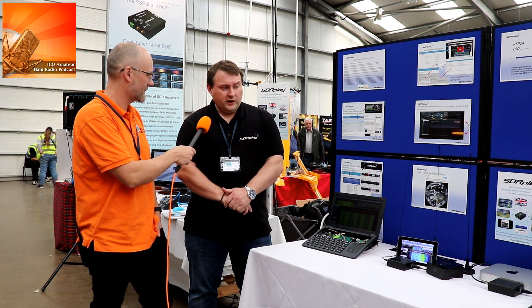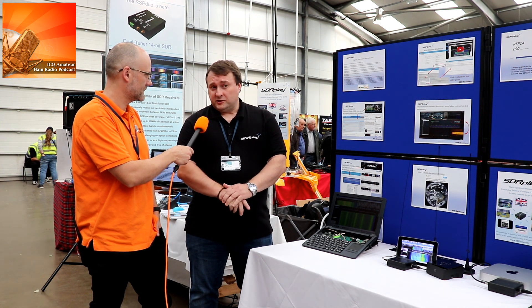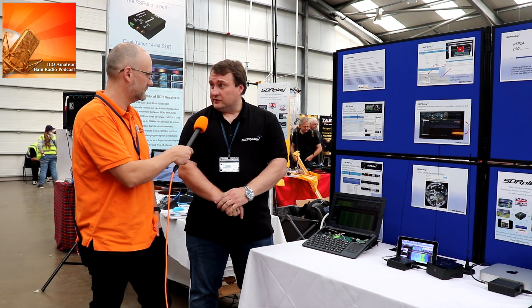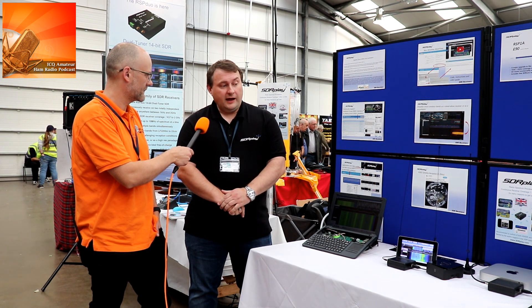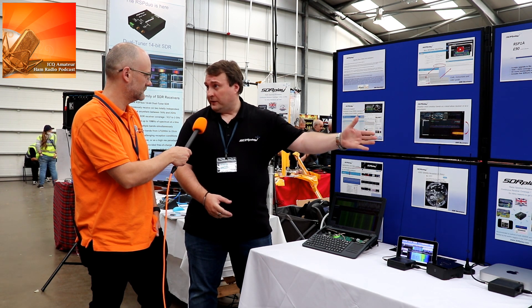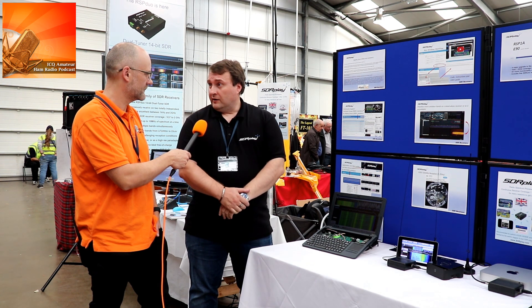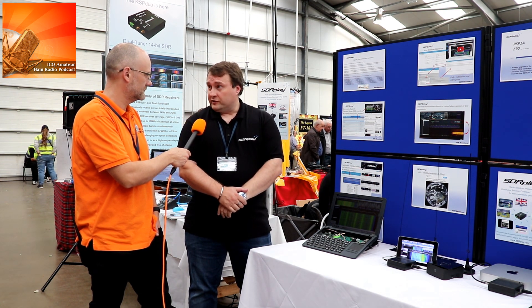We've been working on the non-Windows side so that it can catch up. Just yesterday, in fact, I was testing the non-Windows version of the API. We're putting that into SoapySDR so we can test it with Cubic SDR on Linux, Mac OS, and Raspberry Pi. That's in testing and it will be out very soon.